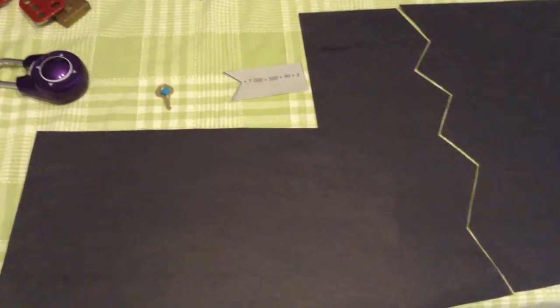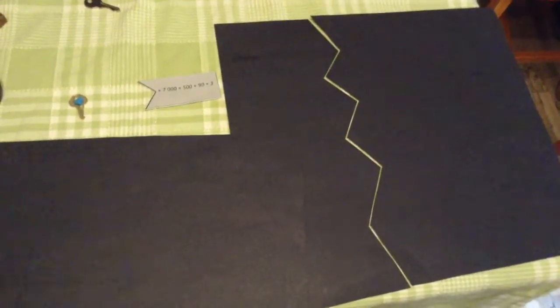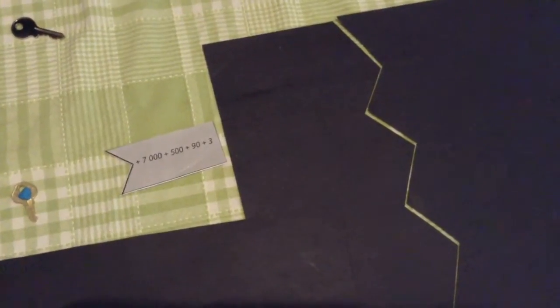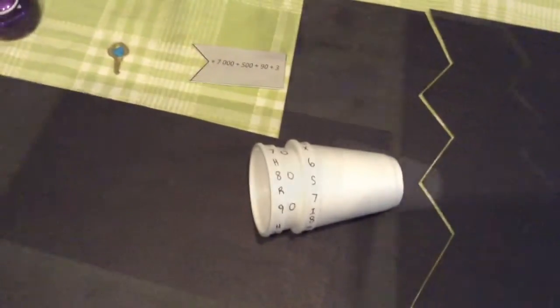There are a couple of items hidden around the room in this game. The first would be the three pieces of black paper that have the decoded messages. You are also going to hide half of the expanded form number, as well as two of the cups for the cryptex. The rest can be put into the small first lockbox.